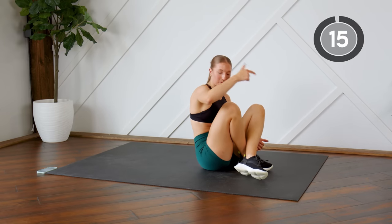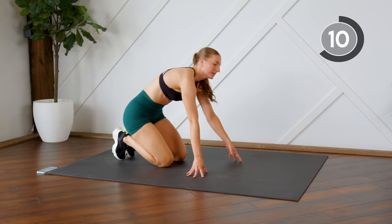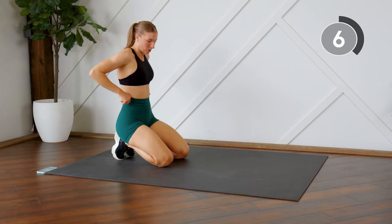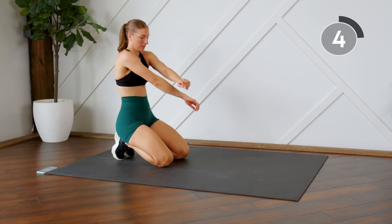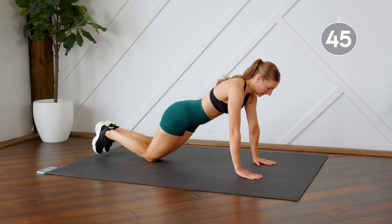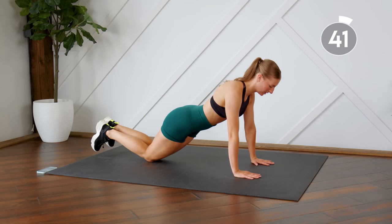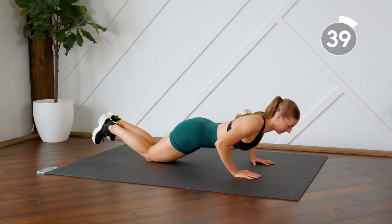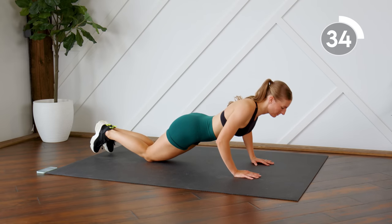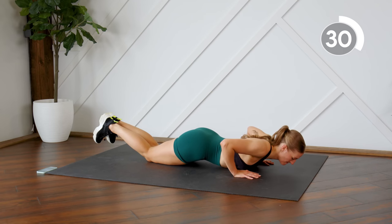Nice work, flipping it back over. Here we go, last round of push-ups. Take these slow if you have to.